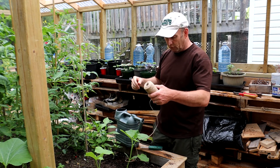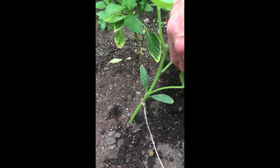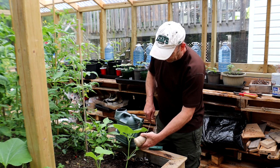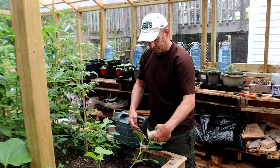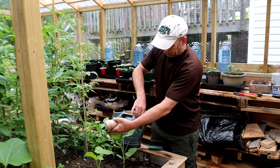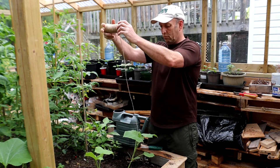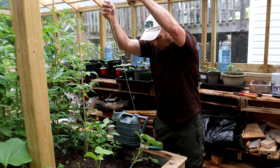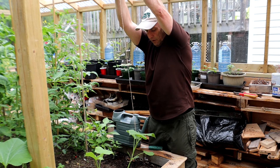So what I'm going to do is tie them into the ceiling and hopefully they'll just wind their way up the rope. As you can see here, I've tied the string just at the bottom leaf of the actual stem, and I'm going to wind it round just the once — being careful not to pull the stem too much — and tie it into this nail that I've got here.